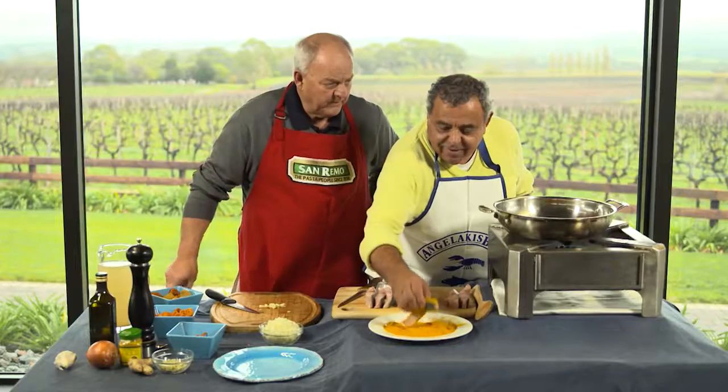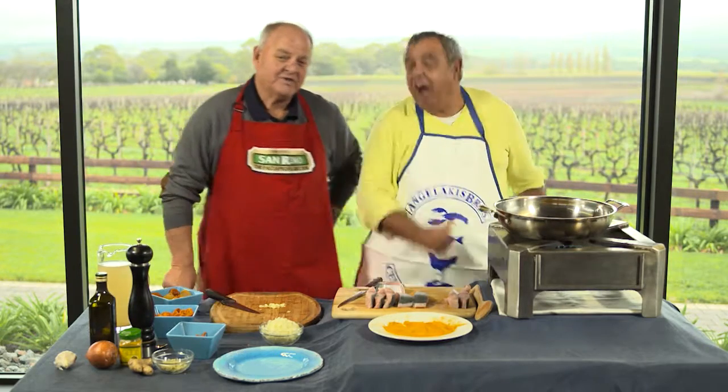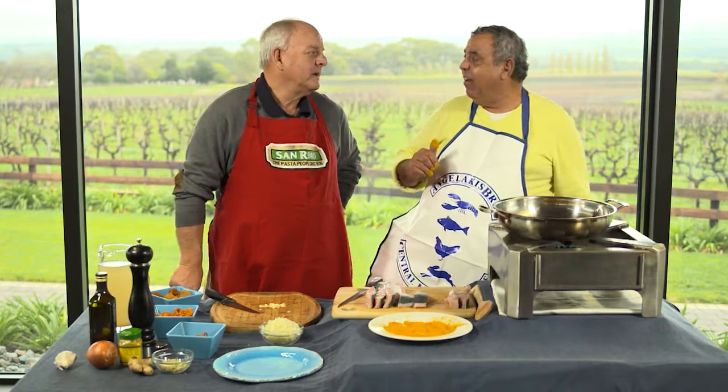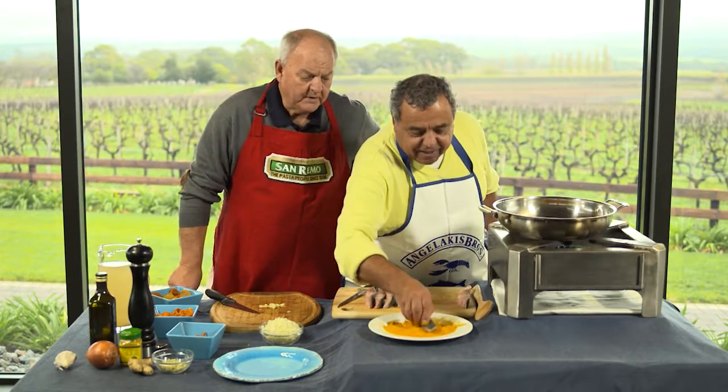What are you going to do with the fruit? The fruit? I'm glad you asked me that — it's a very good question actually. I'm going to put it in the stock and give it flavour and texture. It'll be beautiful, because you went to all that trouble to gather it. I did.